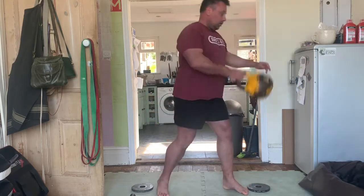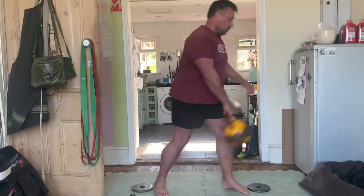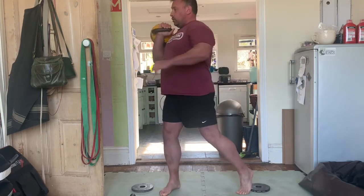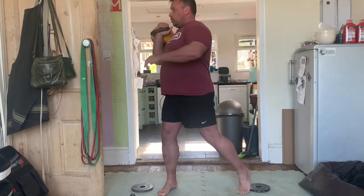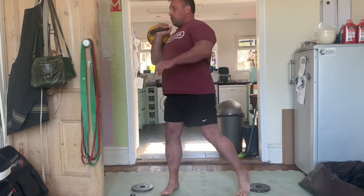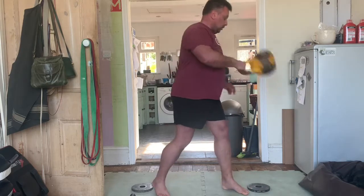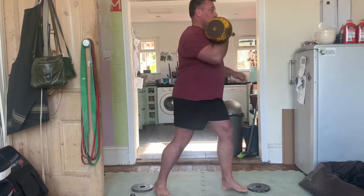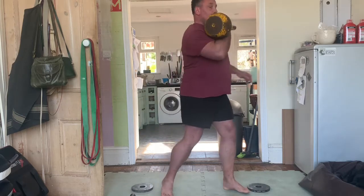Speaking of rotation, that's bang on time — I'm now adding a little bit of rotation into a clean. So it's a rotation and a pendulum and then a clean: twist, pendulum, clean. The pendulum is to just let the weight swing down and its own momentum swings it back up into a clean. I'm letting the kettlebell do the work and just adding some rotation. The rotation at the moment isn't loaded — I'm just getting warmed up.